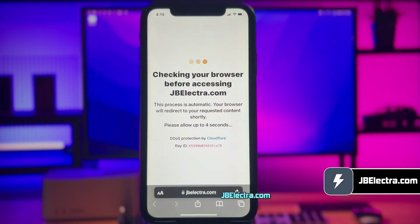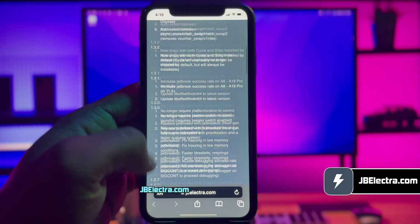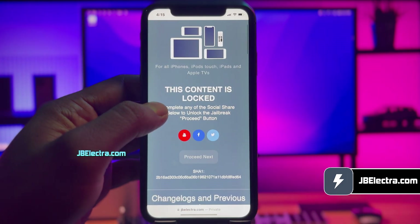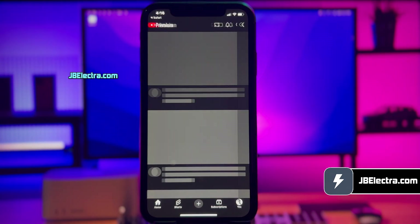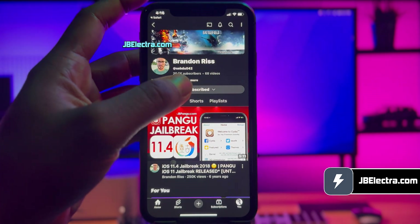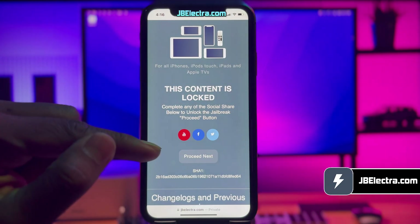Give it a few seconds to load. The site will do some security check — that should be done in a few seconds. The site has been loaded and this is what it looks like. You can read about the jailbreak down here if you have some time, otherwise let's just head towards the jailbreak process. Now, there's a social locker. Since this website offers the jailbreak tool for free, in exchange you need to complete their sponsored social survey. You can share this site on Facebook or Twitter, or subscribe to a YouTube channel — it's your choice. I'll go with the YouTube subscription option, so click on the YouTube icon and you'll be redirected to a YouTube channel. Just click on the subscribe button and make sure to set notifications to all. Once you've done all that, return to the browser and the proceed button should be unlocked. Click on it.